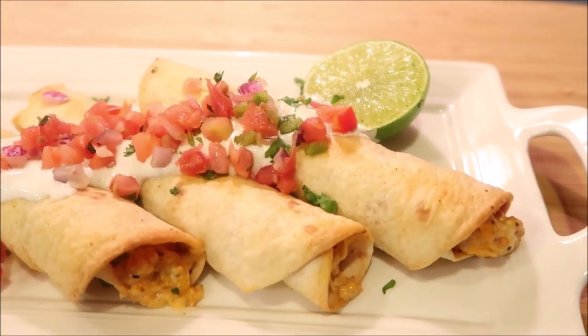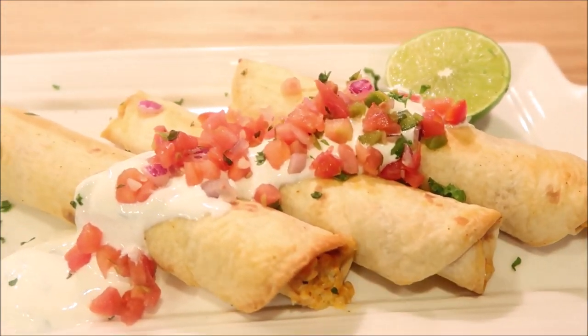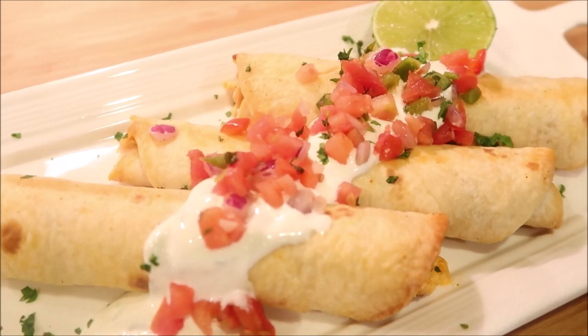Thanks so much for watching. Please check out the other channels taking part in this collaboration. I will leave a link to the recipe below and I look forward to the next video. Bye.